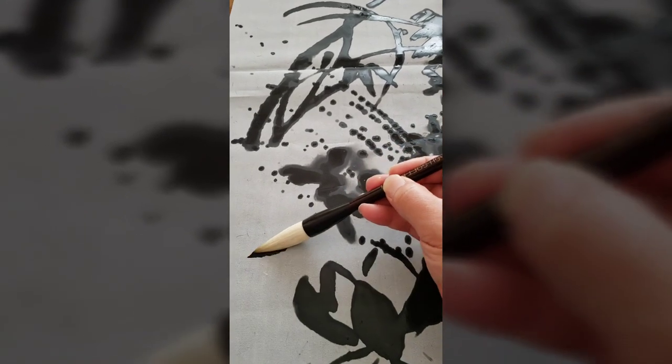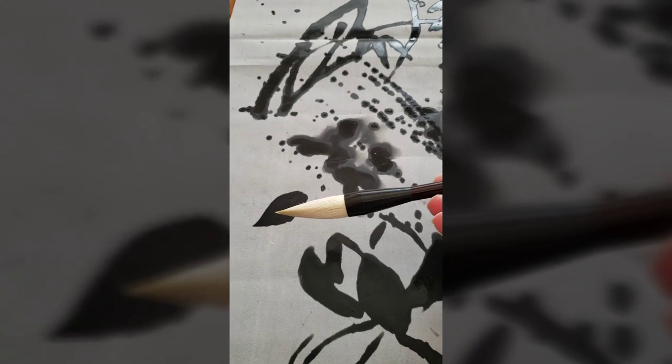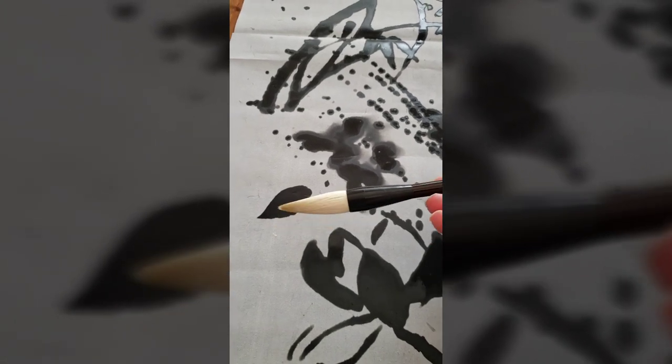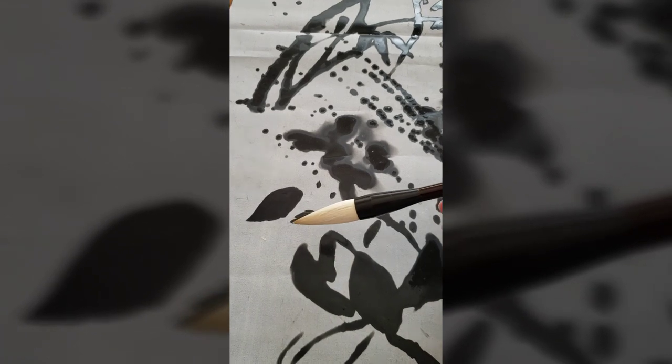Thanks for watching. If you'd like to try the brush, go to blueheronarts.com.